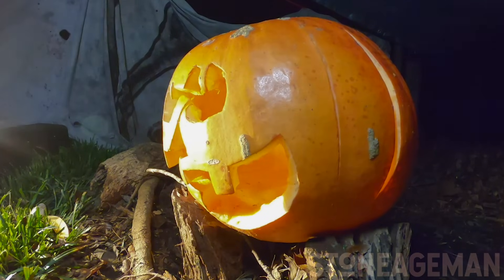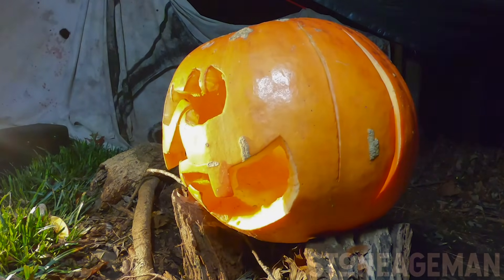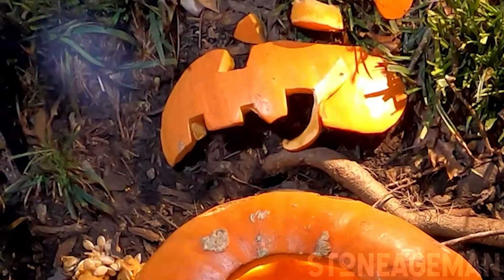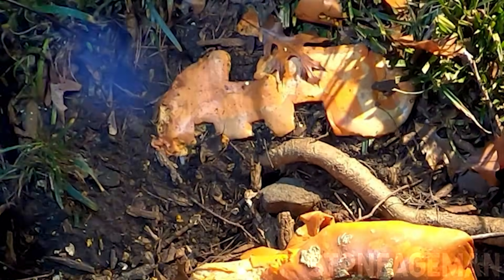Look at the days the pumpkin froze — you can see it change color, and then when it thaws, it changes color again. It's so cool. Also, if you pay attention to the mouth of the pumpkin, you'll see that it seems to be decomposing a lot quicker. I'm assuming that's because it's sitting on top of the soil.